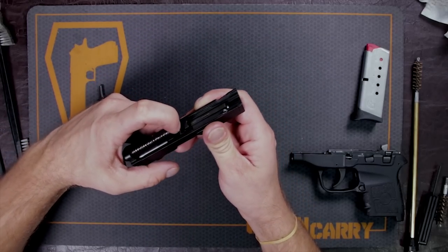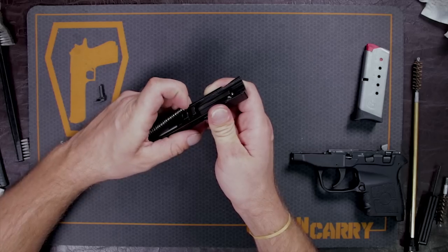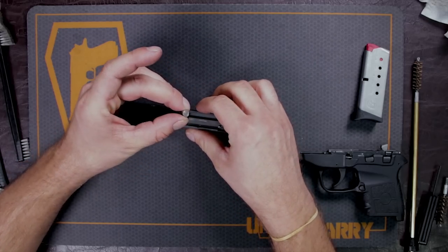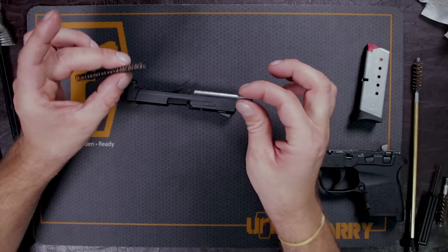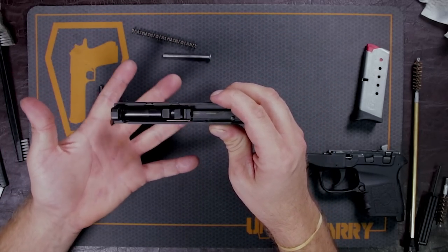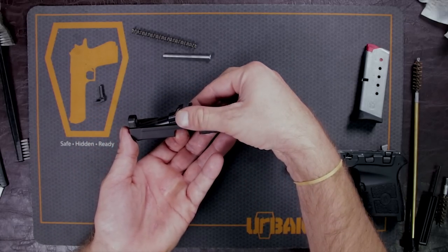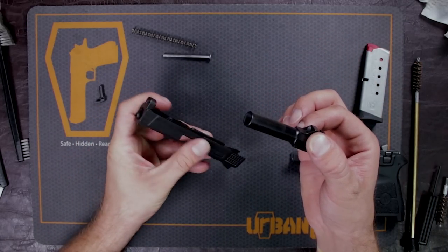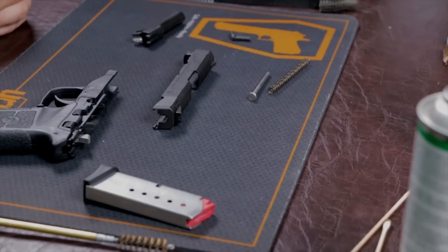Then you're going to take out your recoil spring and your guide rod. Make sure you kind of hold on to this — it's not compounded. Your guide rod and your spring will come apart. Set those off to the side. Also, just lift out your barrel from the ejection port, pull out at an angle, and there's your barrel. Those are basically your components when field stripped.